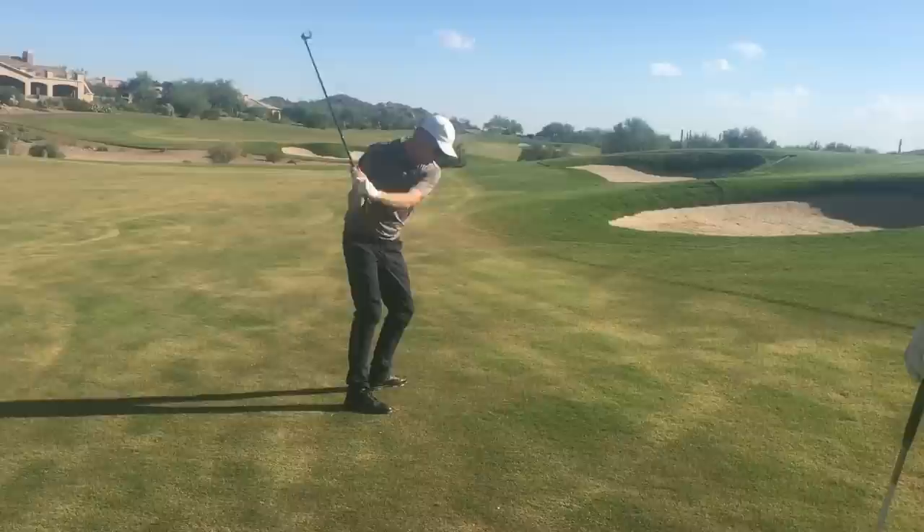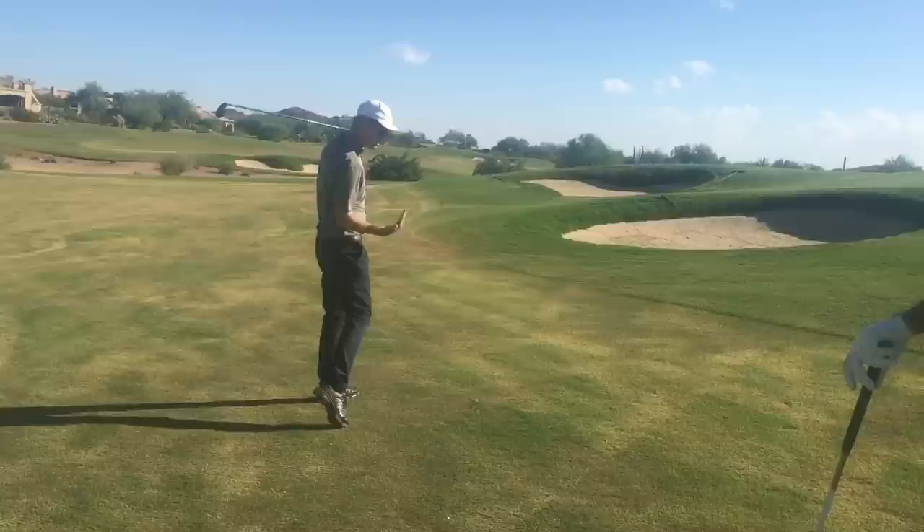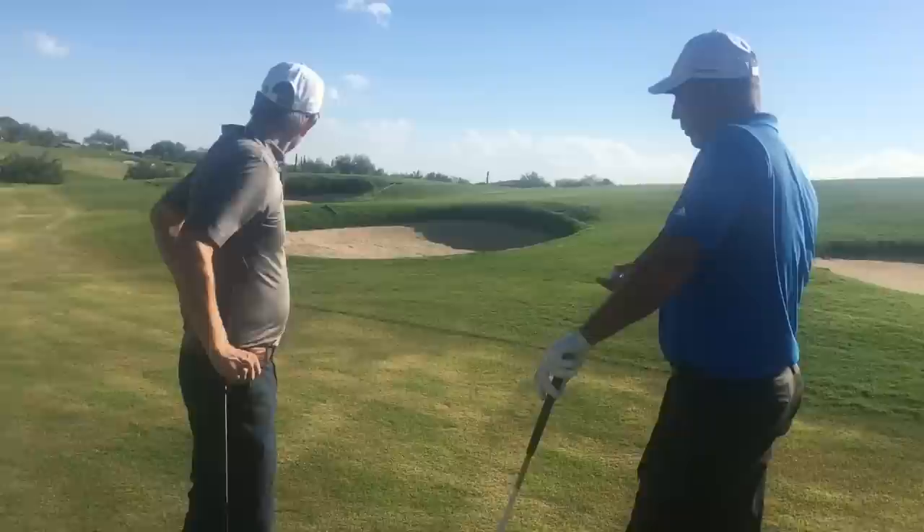That was just right off the toe. So what did you feel you did wrong? I just got like alligator arms right here, and it went right off the toe. Why? I think I was a little nervous about the hill, and I shortened it a little bit. You pulled in. Yeah.